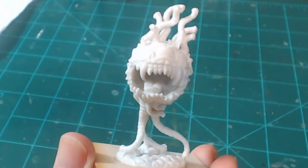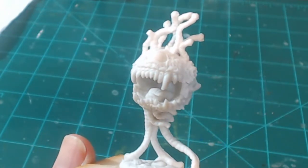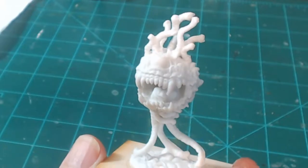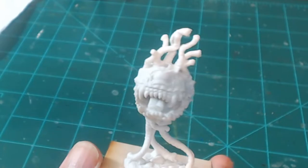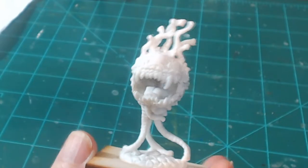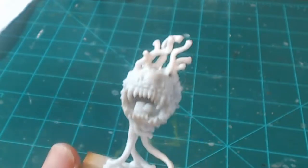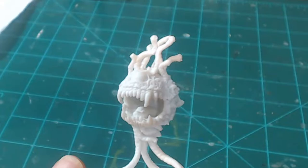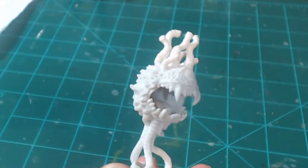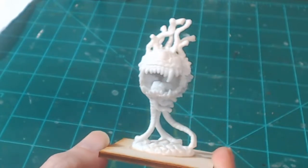Hello again, everybody. This is Mr. Everything, and I'm coming at you with another war game and miniature video. In this video, we're going to be painting a Dungeons & Dragons model — we're going to be painting this Eyebeast. Everyone knows that this is a Beholder, but Reaper doesn't have the license to call it a Beholder, so they're calling it an Eyebeast. That mouth is gigantic. We're going to go ahead and paint this up as a Beholder for my D&D game.